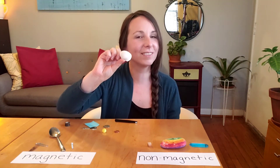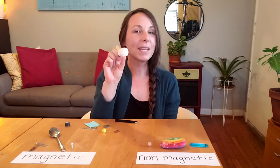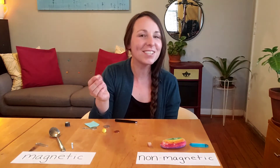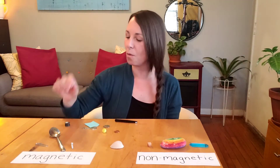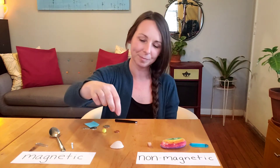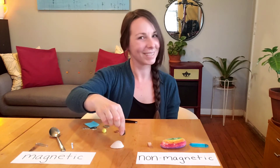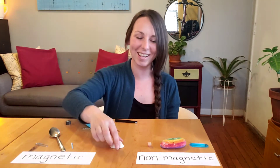Now I have a seashell that came from my trip to Maine last summer. Let's see if the seashell is magnetic or non-magnetic. Non-magnetic — it does not stick.